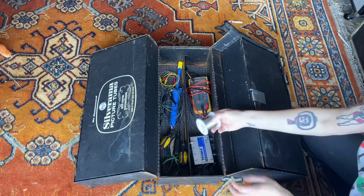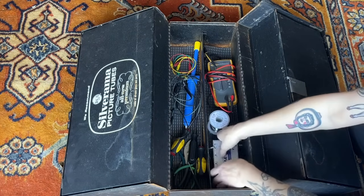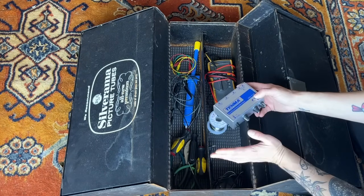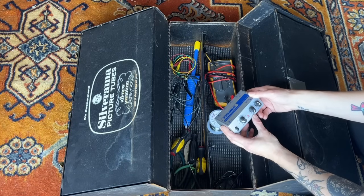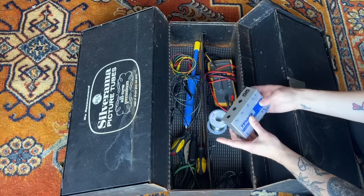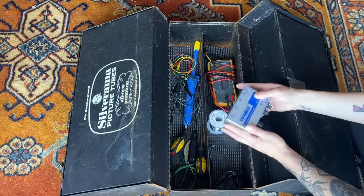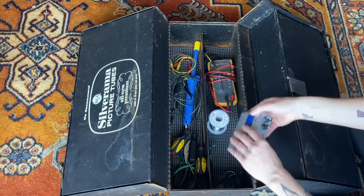And then of course I have my solder. I have my signal generator — this basically puts a signal through the amp. You can adjust the level of the sine wave and the frequency. It's a really nice, portable, and useful tool to have, and I do use it a lot with amp repair.